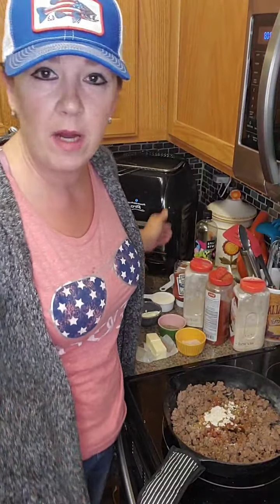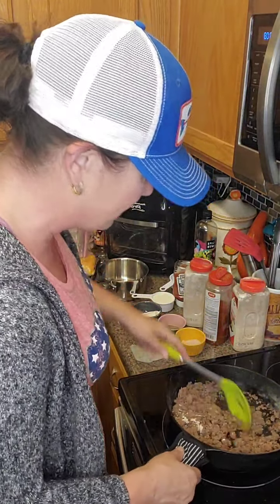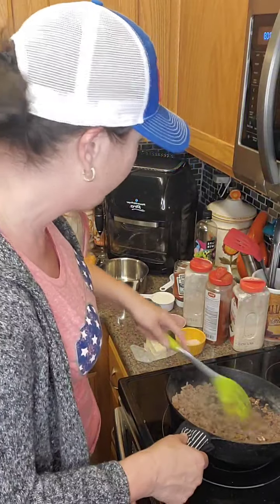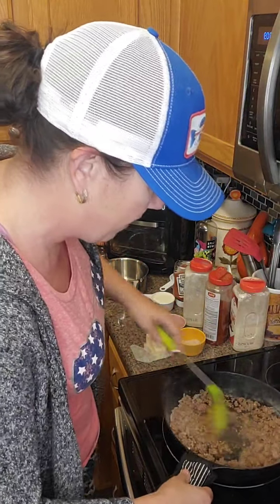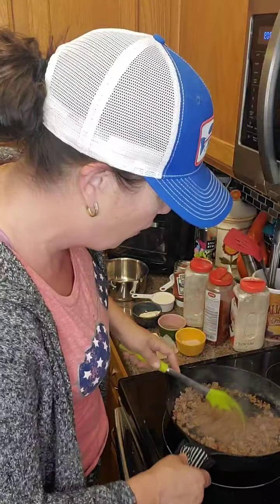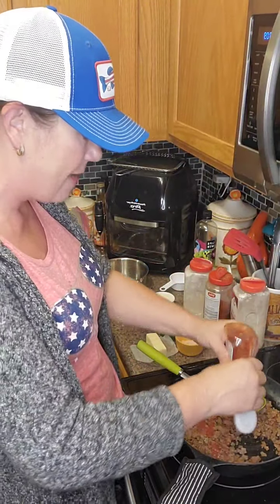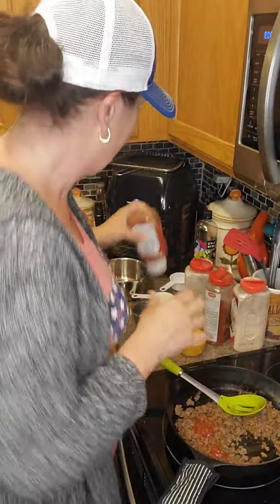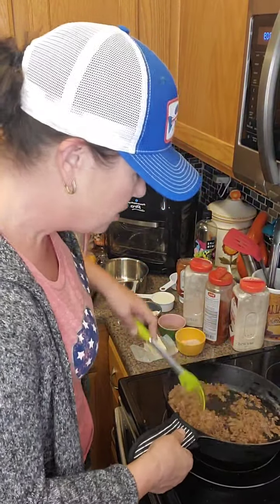I already drained the burger because it had a lot of grease — so if yours has a lot of grease, drain it. I'm going to put a little bit of water in there too, then stir up the meat so it's nicely coated with those seasonings. I'm also going to squeeze a couple tablespoons of sugar-free ketchup in there — that's going to give it a little bit of sweetness but not much, just for flavoring. Super duper easy.